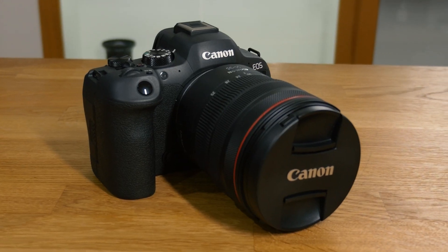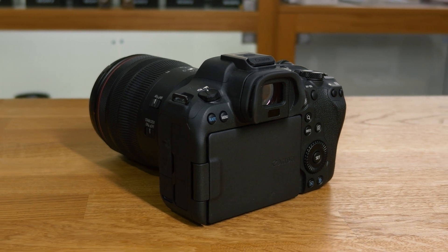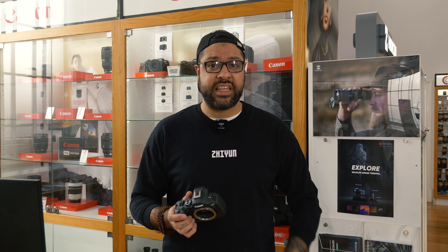This is the Canon EOS R6 Mark II. This is the successor to the original R6 and has had some incremental increases in its performance in order to give you a truly professional looking image and an absolutely fantastic looking video straight out of camera.